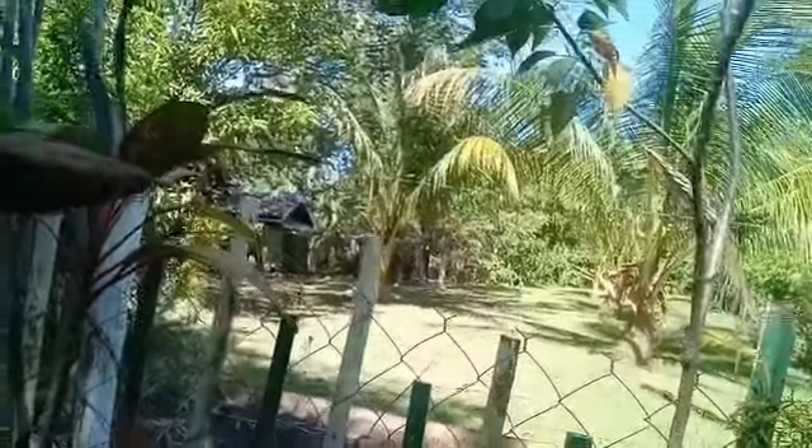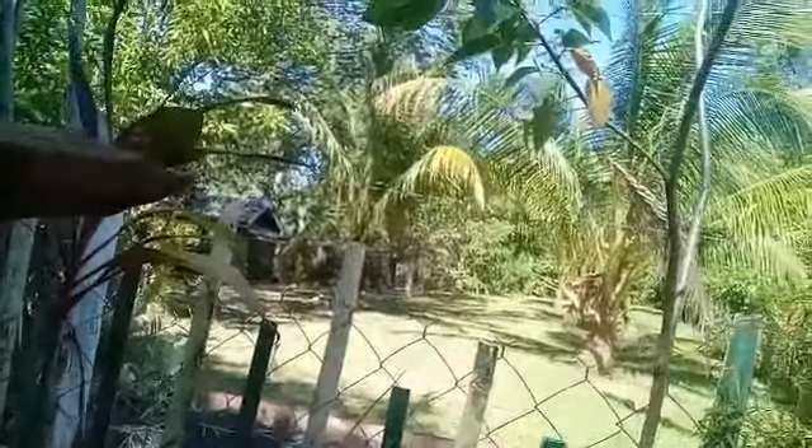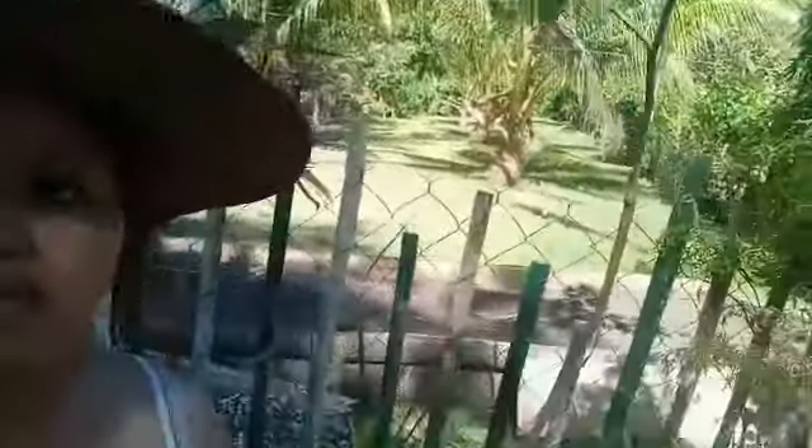That's supposed to be my herb area there, but I cannot work because the sand has no water. Anyway, the box is already prepared for my herbs.